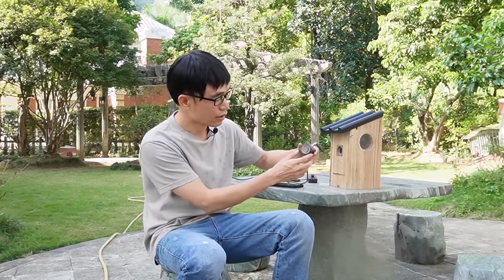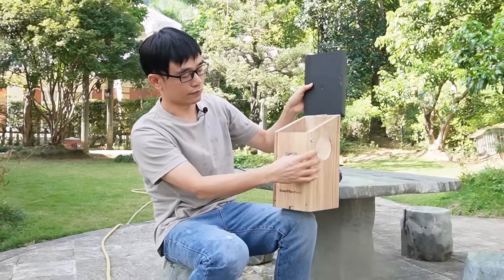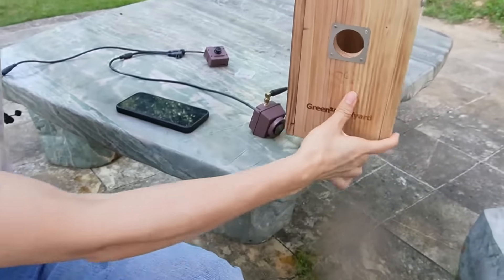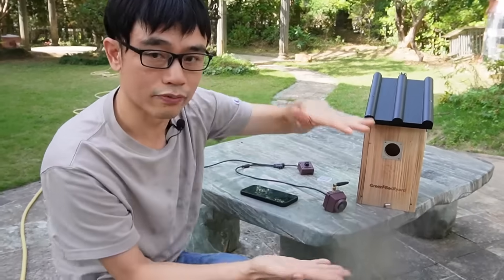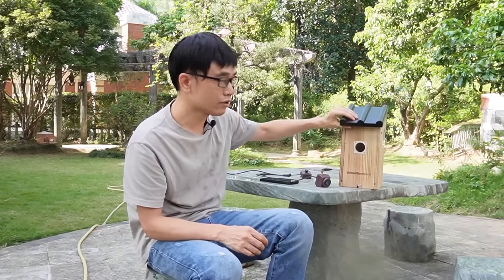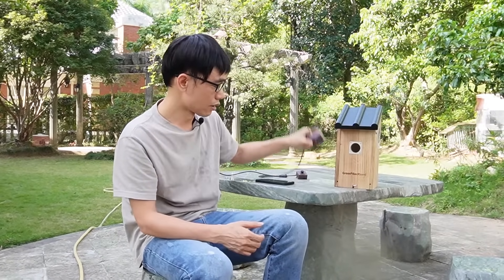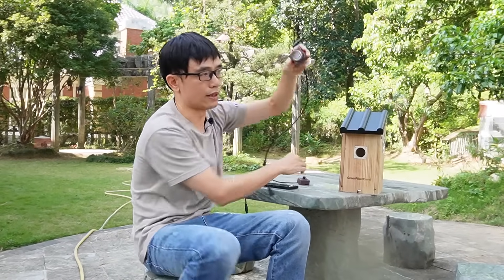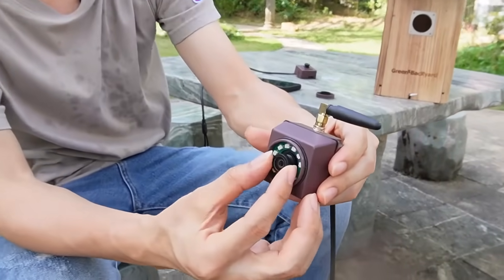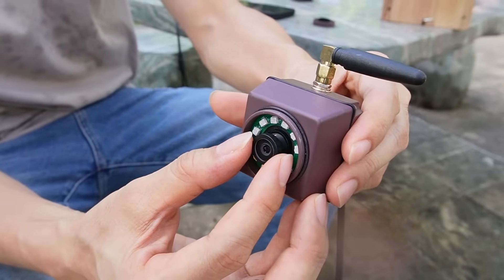The last feature is about the lens. The camera is stored at the top of the birdhouse roof, watching the bottom, and that distance is very short. When the distance is very short, focus becomes very sensitive. If you cannot adjust the lens, you may not get a clear image no matter how high the resolution is. Both the first and second versions allow you to adjust the lens — just open the front cover and adjust the lens to get the best focus after installing the camera inside the birdhouse.